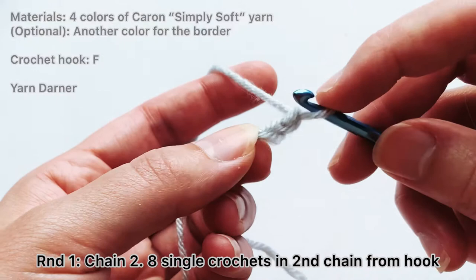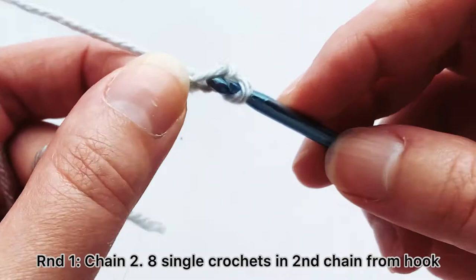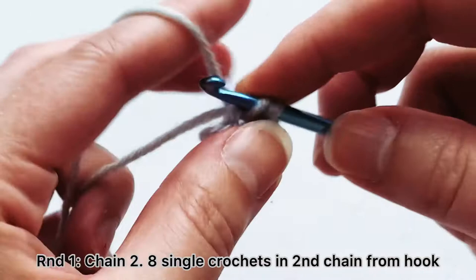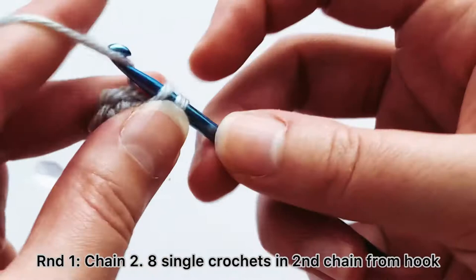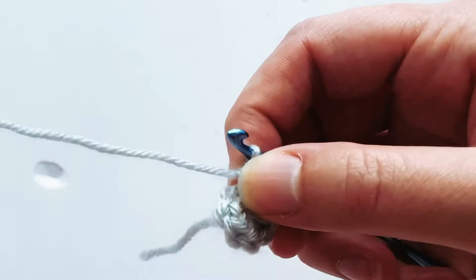Next, I'm going to crochet eight single crochets into this first chain. Stick my crochet hook in, wrap around — that's single crochet number one — and just keep doing that until I have eight. Go ahead and count to make sure: one, two, three, four, five, six, seven, and eight.